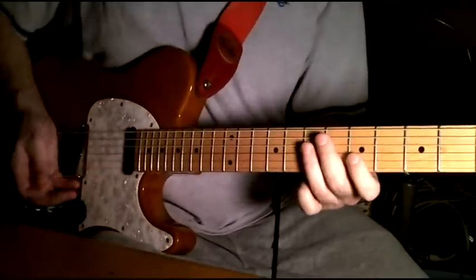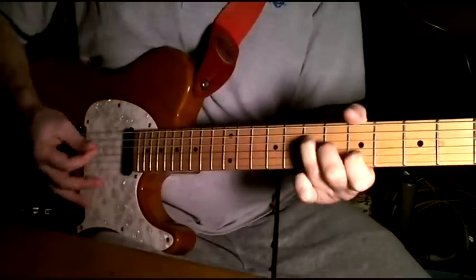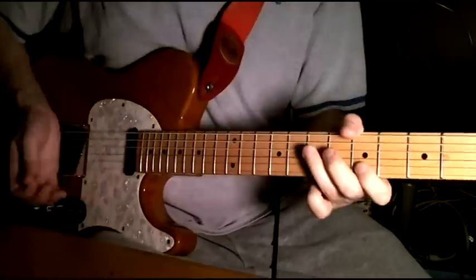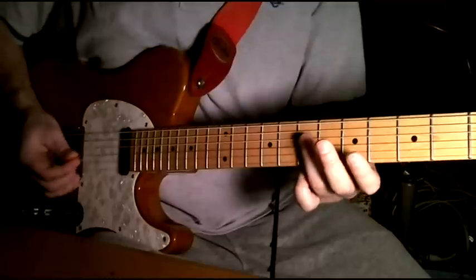And then it's just pretty much a steady pattern with the right hand. You do a slight palm mute, and I'll go a little bit slower so you can count how many times each time.